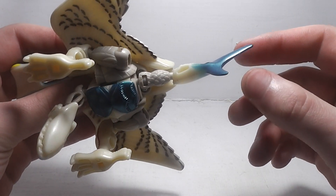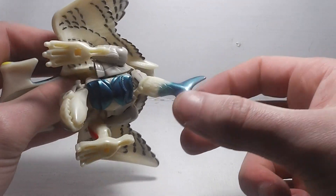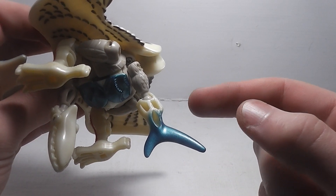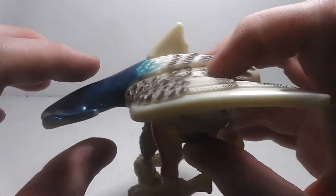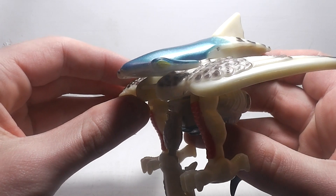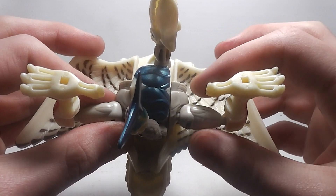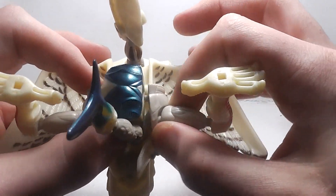And for his other arm, rotate it around, bring it down and rotate it around, then rotate his elbow around so that it's like this. Now take the shark head and bring it back so it's like this, come underneath here, and bring his legs out.